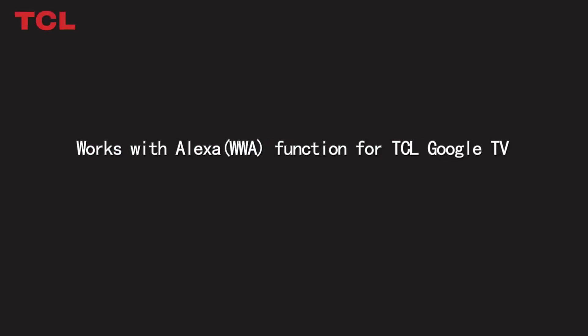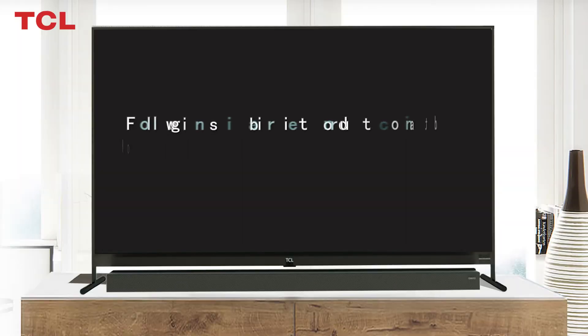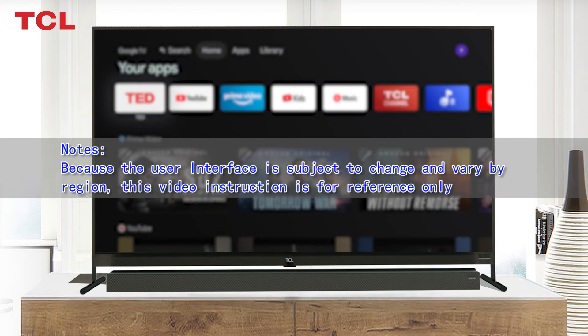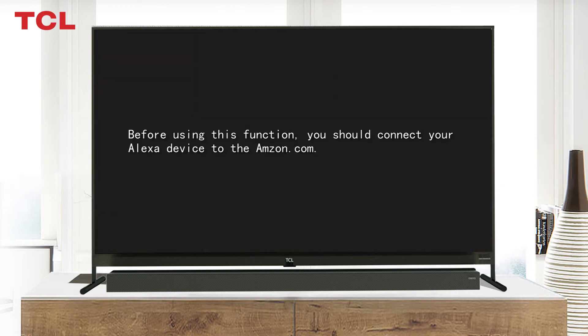Works with Alexa — a brief introduction about the Works with Alexa function for TCL Google TV. Note: the user interface is subject to change and may vary by region. This video instruction is for reference only.